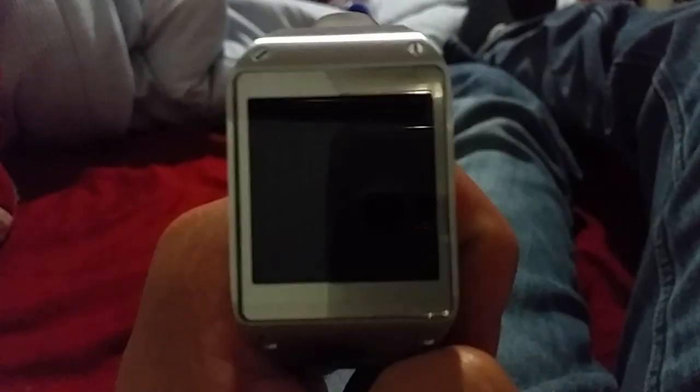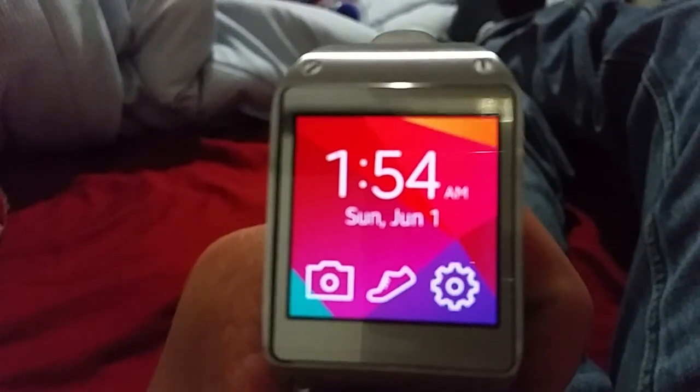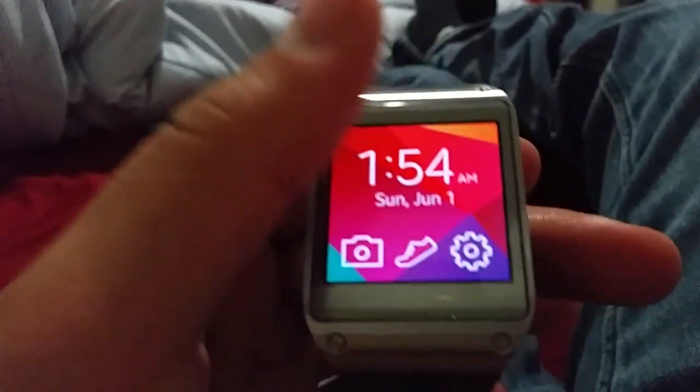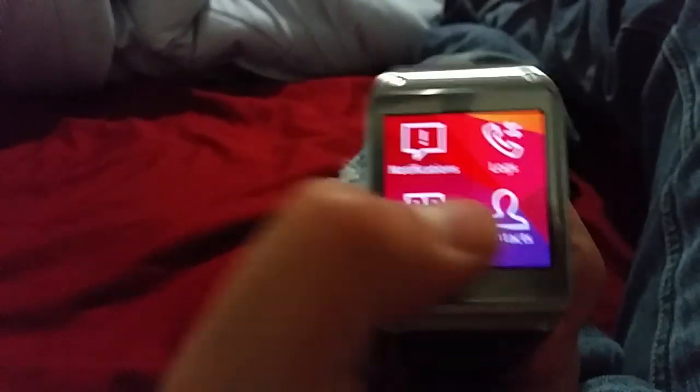I'm going to show you my Galaxy Gear, which is updated to the Tizen operating system. I just updated today and I'm going to show you around. It used to be on Android 4.2 Jelly Bean and is now on Tizen - I flashed the OS with my computer. Now it's called the Samsung Gear, not the Galaxy Gear. The Galaxy brand was for Android, and now since it's on Tizen, a different OS, it's called the Gear.